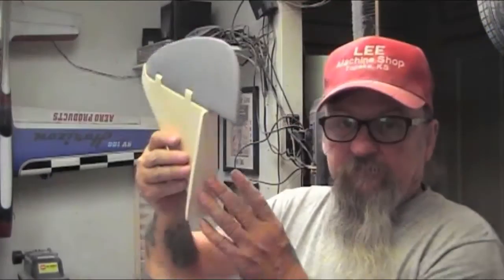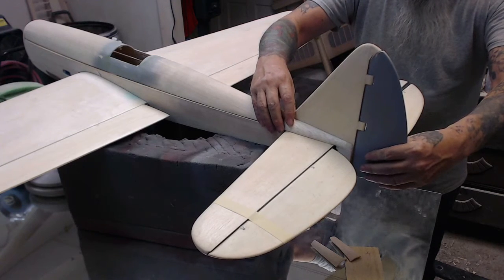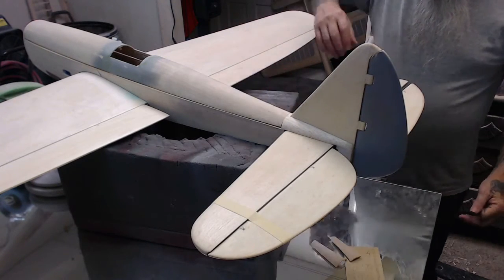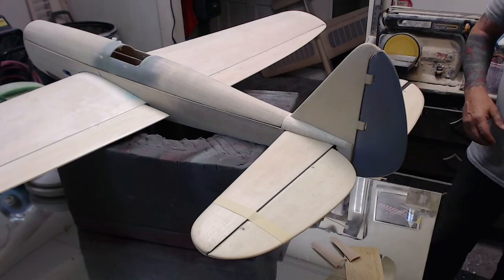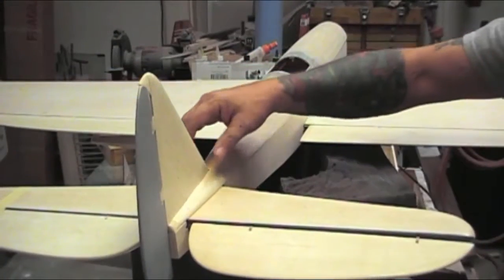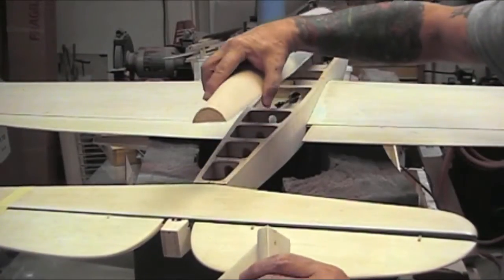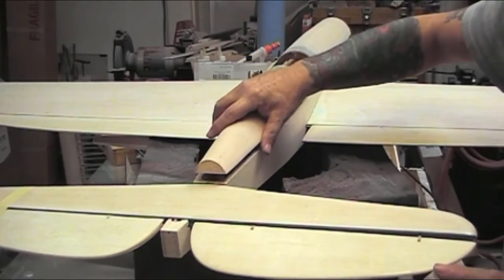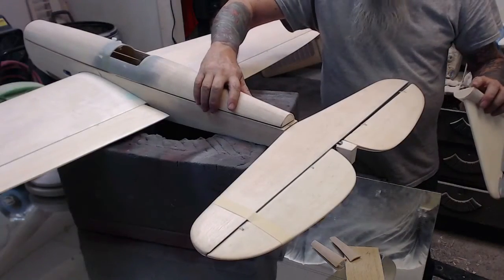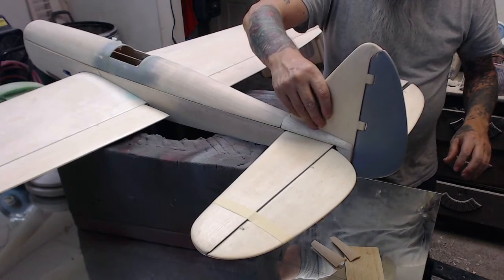This block of wood is solid and it's going to be placed on the elevator stabilizer just like that. When I put these two joints together and glue them, I feel it will hold this better.